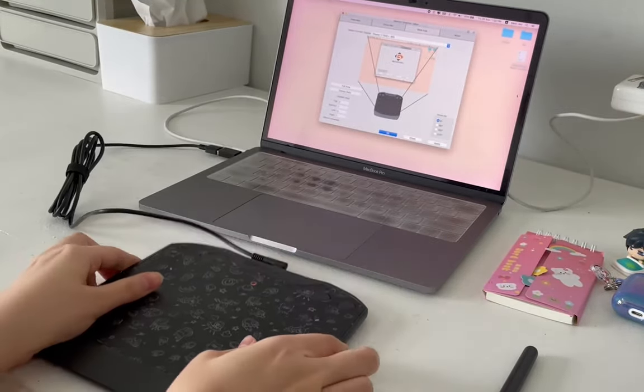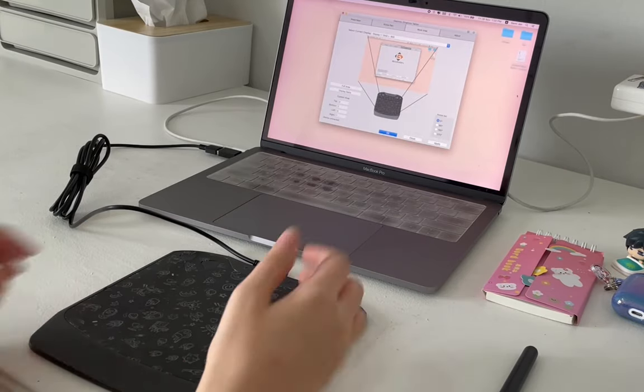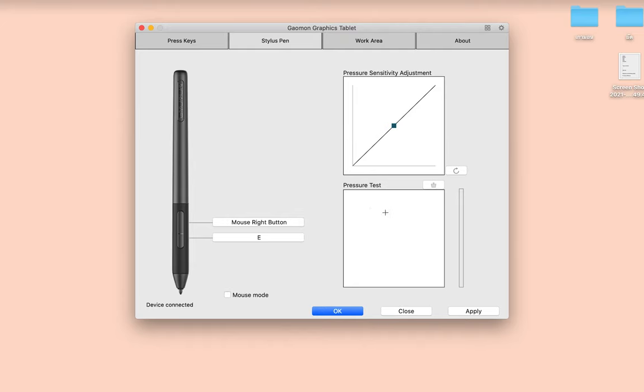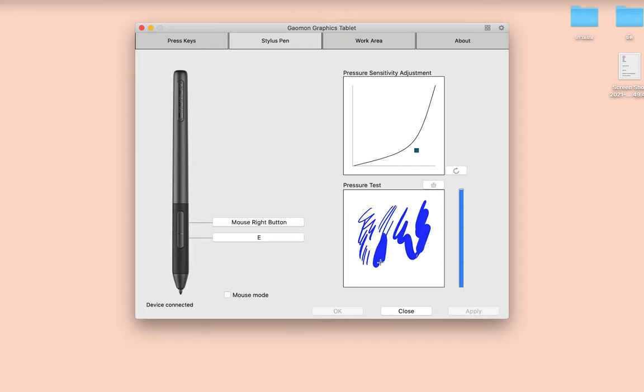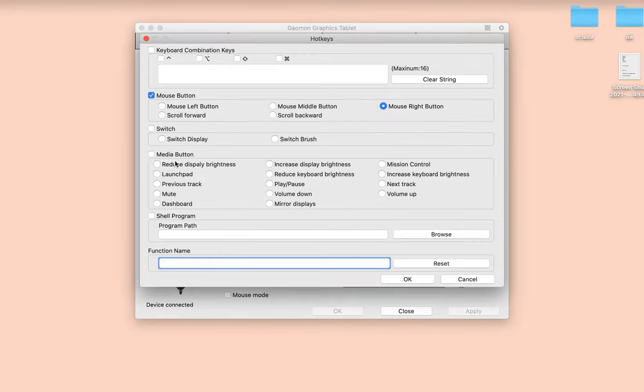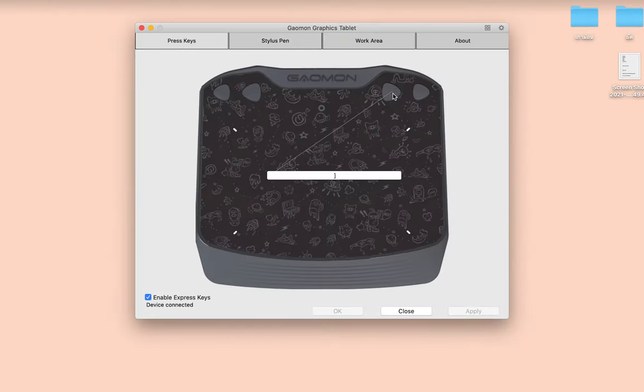It's so that there's more area space for you to rest your hand on. Here we have the pen pressure sensitivity adjustment. First time pressing it down, I felt the pen was quite heavy, so I adjusted the curve to go lower so when I pushed down on the pen the strokes would be lighter. You can also customize the buttons on the pen, and lastly, customizing the buttons on the tablet.